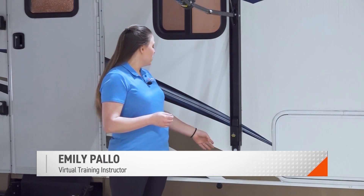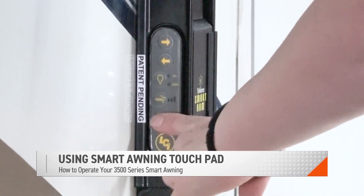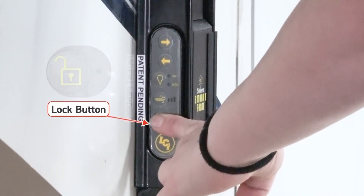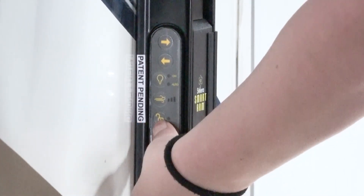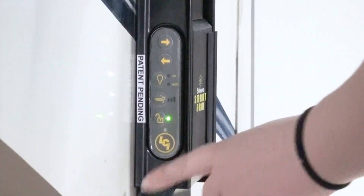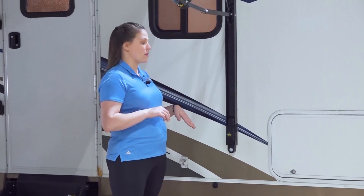To begin operation, come to the touchpad at the bottom of the drive side arm assembly. You have to unlock the touchpad by pressing and holding the lock button for at least three seconds, or until the LED comes on at the bottom. When that LED is on, you can operate your awning and program all the settings you want during operation.